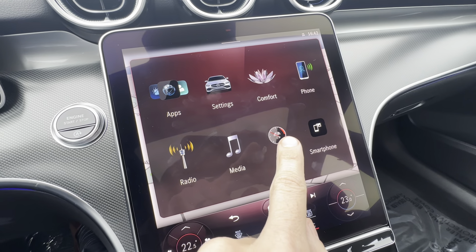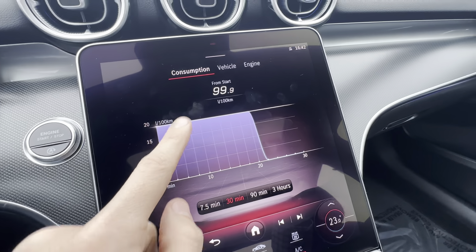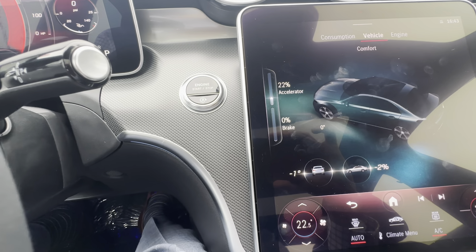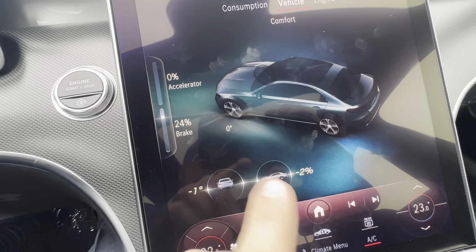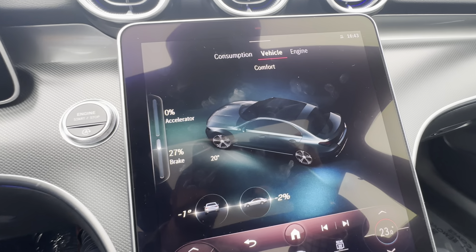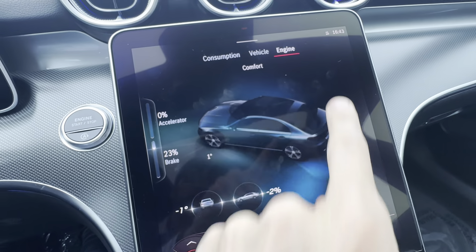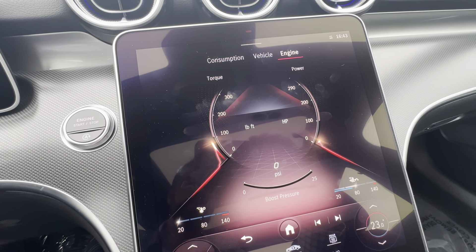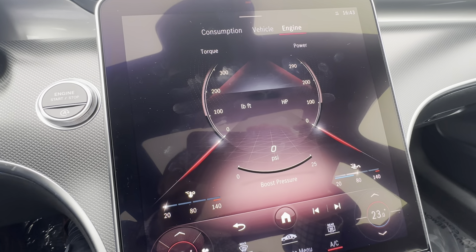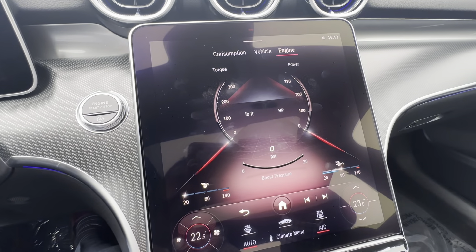The Info tab is where the car shows off that it's gathering information at all times. I can see a rolling fuel economy meter, and vehicle data like right now I've got my foot on the brake 19% depressed, the car is one degree on this angle and two degrees downhill. One view a lot of sporty drivers like shows a bar graph of how much power the car is making and the boost pressure for the turbos — I have that saved in my favorites.